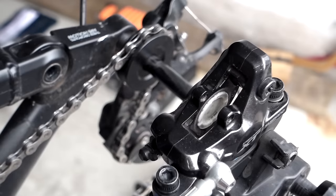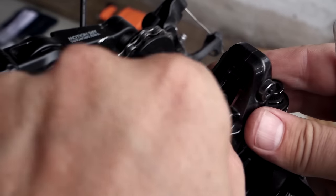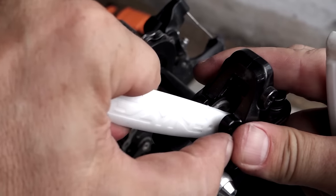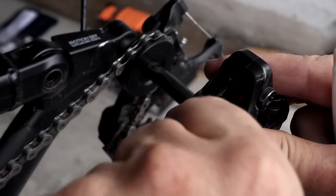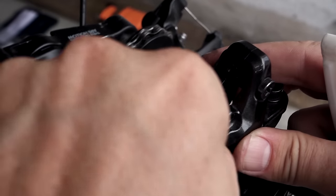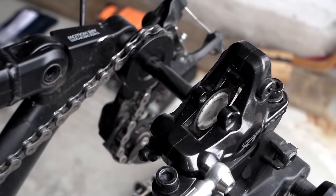With the caliper cleaned up, this is the time to use the tire lever just to push your pistons back. As you do this it's going to make room for the thicker new pads, and it's also going to push some of that fluid back into your lever.